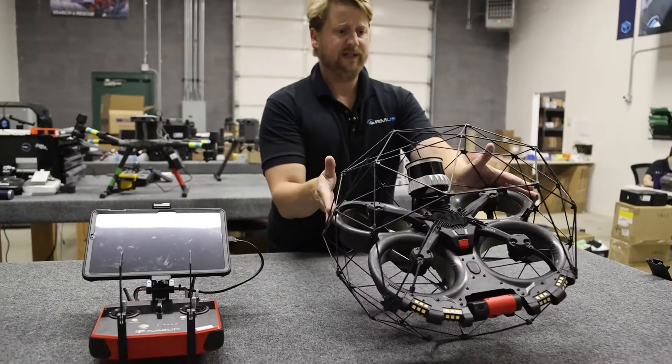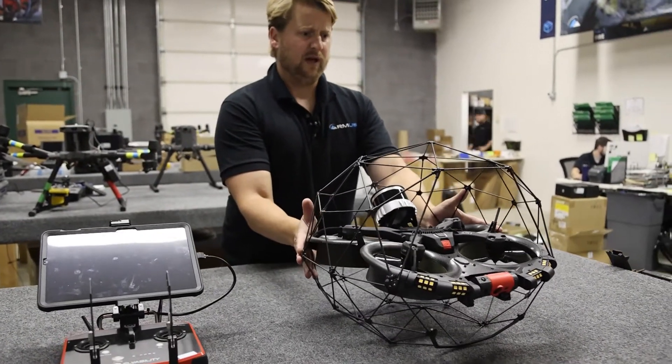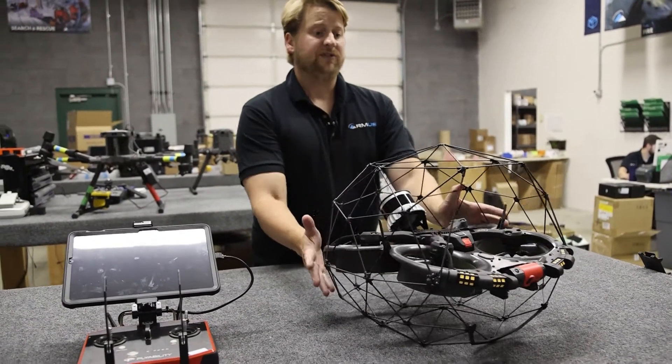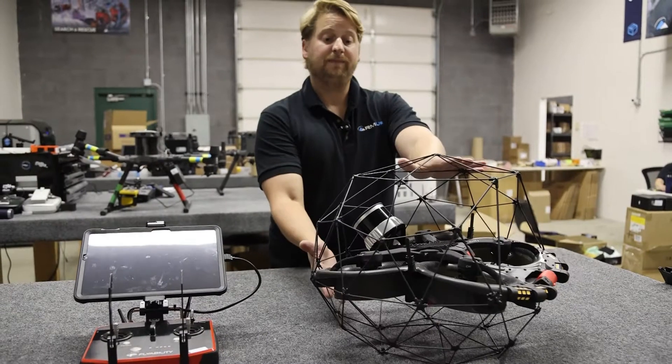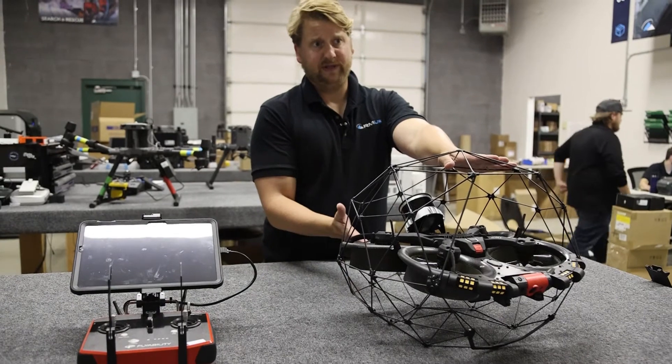You'll also notice that it is a little bit wider, a little bit larger than the previous versions. The motors are a little bit beefier, as are the batteries. With the LiDAR payload, you're looking at around a 9.1 minute flight time.